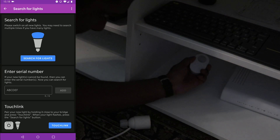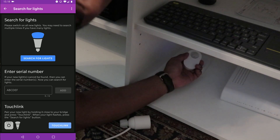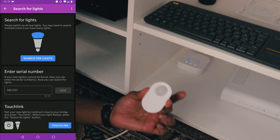Okay, let's do this. Touch link. You can see the red indicator here. It should be closing down soon. I think it's pairing now. Okay, yes — done! And now we have connected the IKEA Trådfri sensor to the Philips Hue bridge.